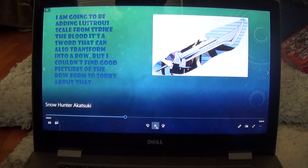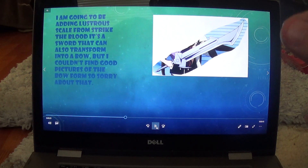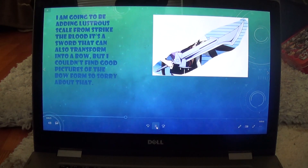Next I'm going to be using the Lustrous Scale from Strike the Blood. Sorry about how that picture looks — I couldn't find any images of its sword form or bow form, but take it from me, it does transform into a bow. I couldn't find any pictures of its bow form, so I had to use the sword form. Lustrous Scale can transform into a bow.